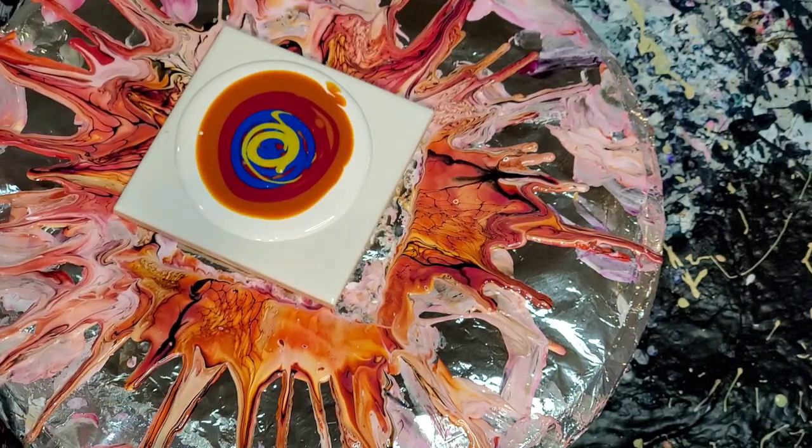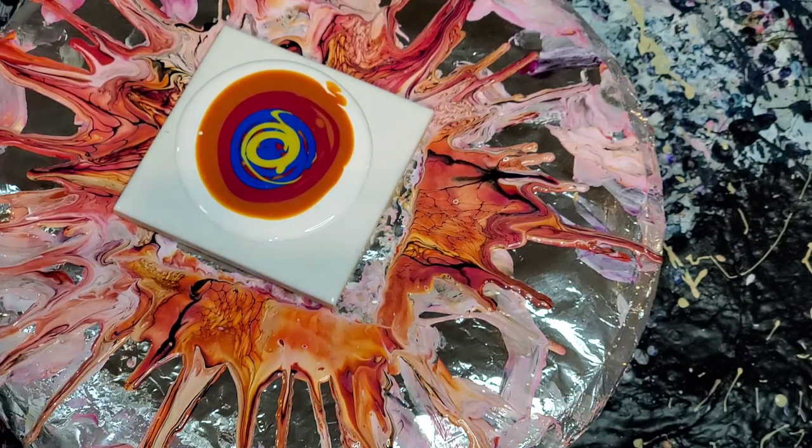I'm not going to use too much, and then I think I'm going to top it with a little bit of the Golden Honey because I like the way that that looks.